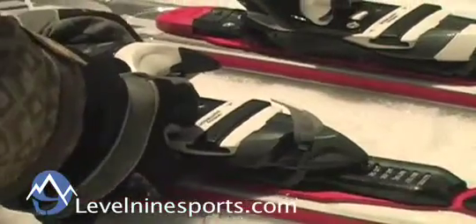As the ski flexes, the binding is able to slide back and forth slightly to match the shape of your boot, independent of the shape of the ski. The fluid system also allows rapid and easy adjustment to other boot sizes.